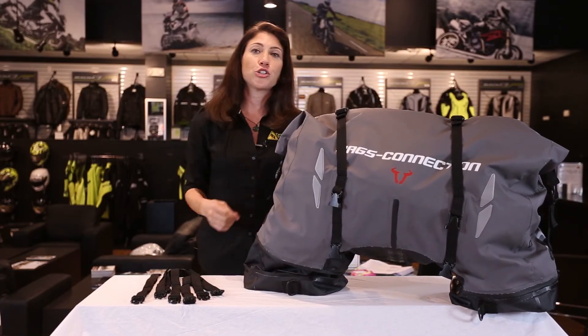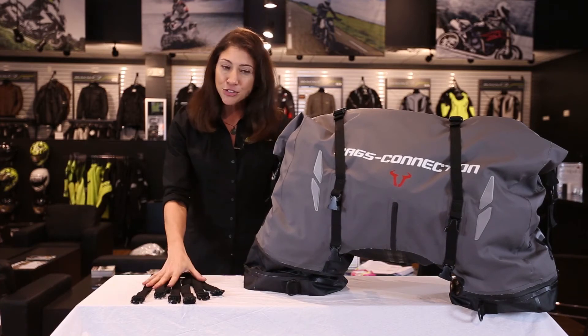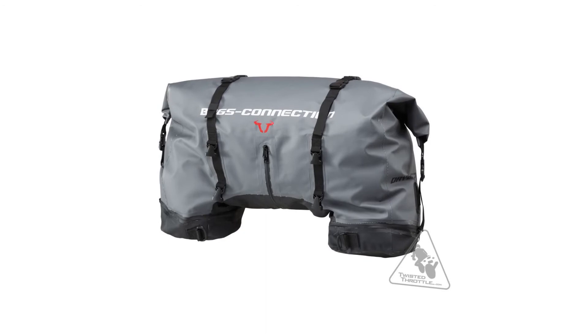It's designed to mount on the tail section of your bike. You have a variety of mounting straps and mounting points so you've got a lot of options for configuring this to fit on all kinds of bikes.